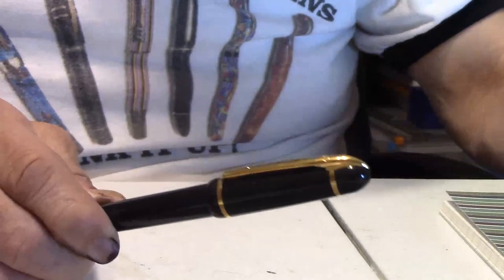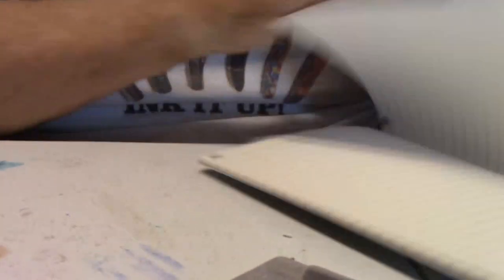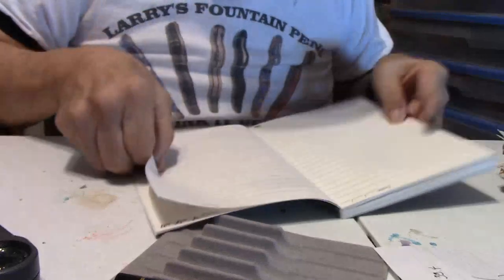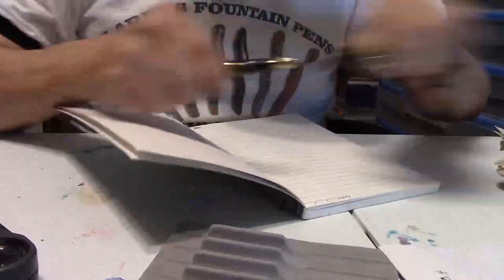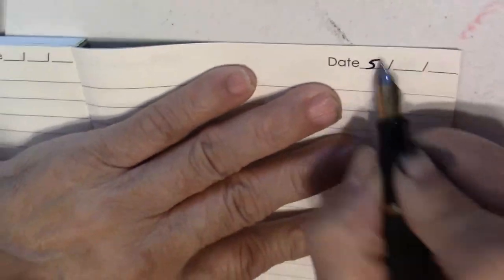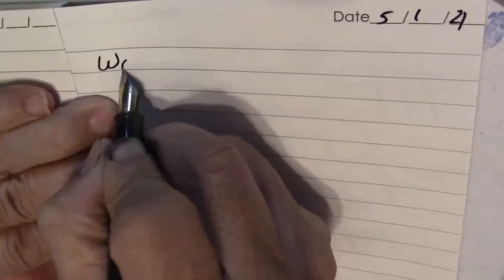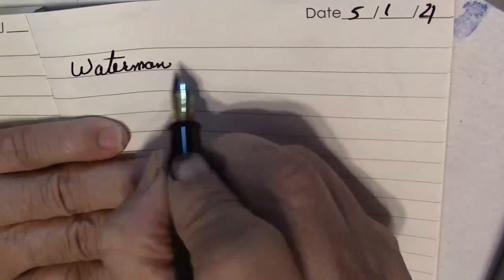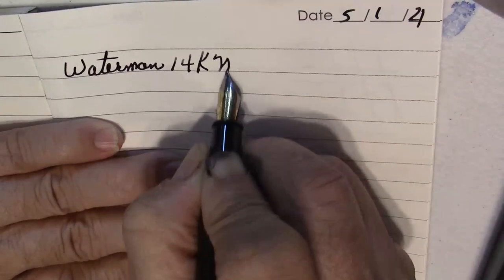It's a nice looking pen and I got it at a great price, so not complaining. Let's take a writing sample with the pen and see how it writes. Today is May the 1st. It really writes nice — I like the way it writes. Medium nib.